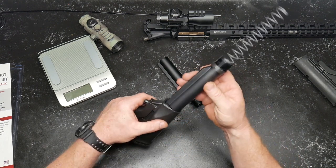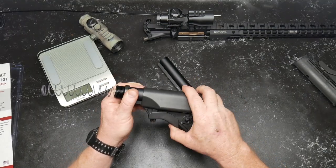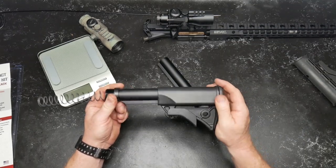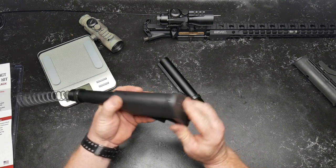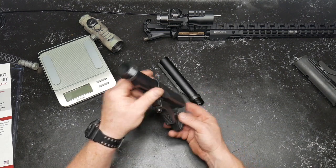My big stickler is rattle — and there's very little movement on this thing. Very nice. There's a QD attachment point right there, you can wrap a sling over top of it, there's a nice rubber pad, torque screws here and here, and a drain hole in the back.